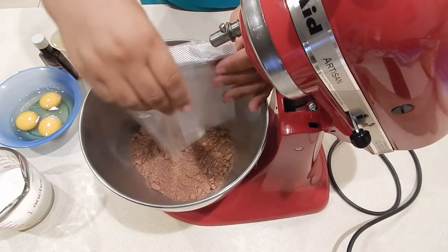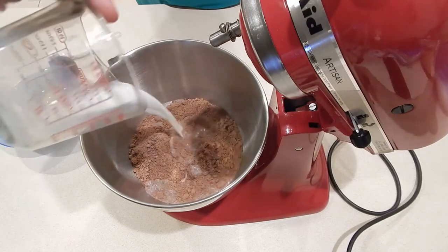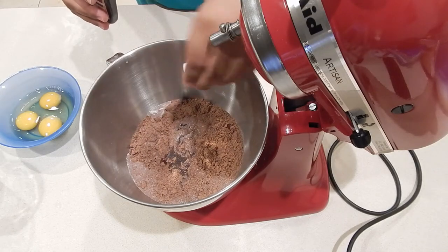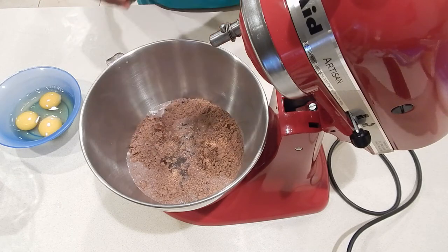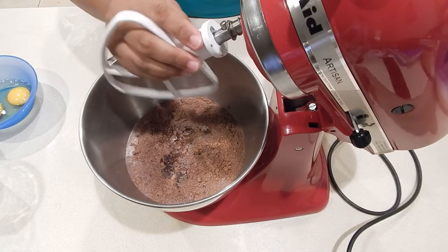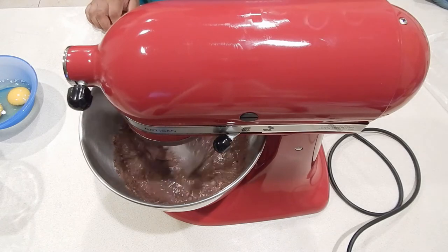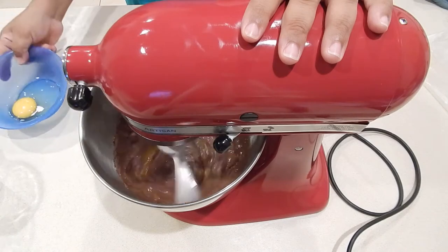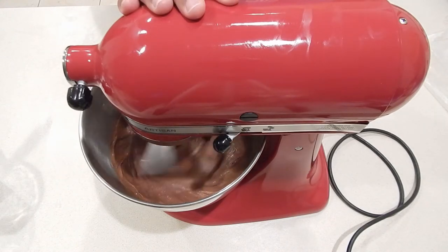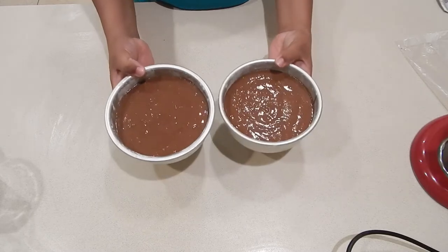Now it's time for the chocolate cake. I'm using a boxed cake mix, but you can use any recipe you would like. I'm adding in some milk, some oil to give it a nice moist taste, about two teaspoons of vanilla flavoring, and the eggs one at a time. I'm adding my paddle attachment now and going to beat this until it is nice and smooth — you'll know it's ready when it starts to look like chocolate pudding. Then I'm going to put this evenly into two six-inch pans and bake them in a 350-degree oven for about 30 minutes.